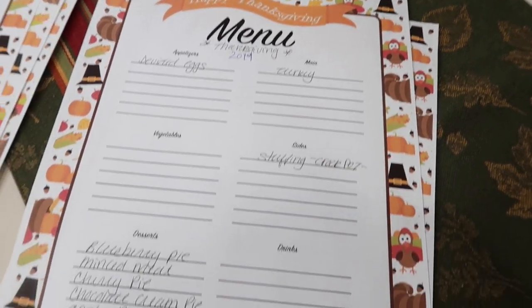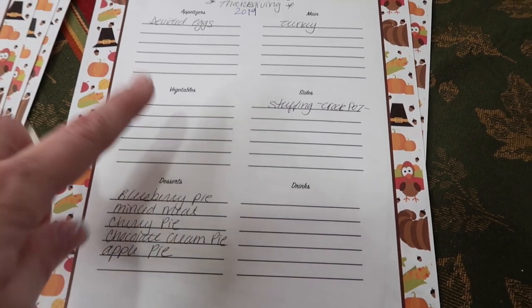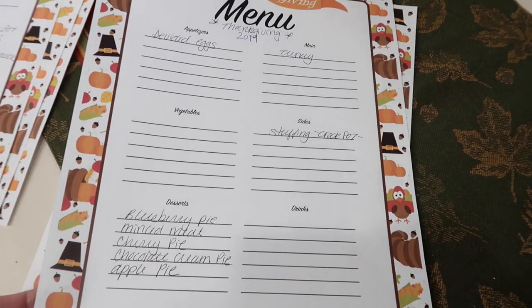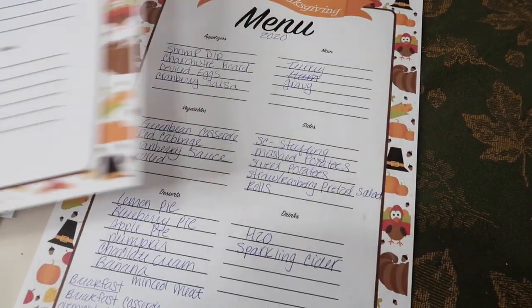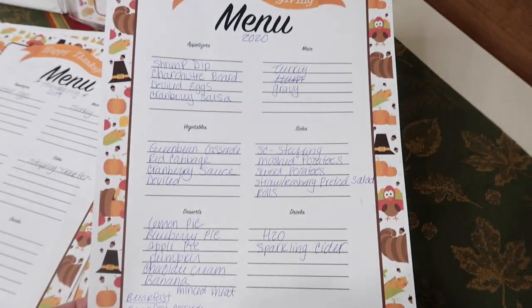Thanksgiving 2019 was at my in-laws, so a lot of this stuff was taken care of by family members, and this is what I worked on. And then 2020, last year — the menu.